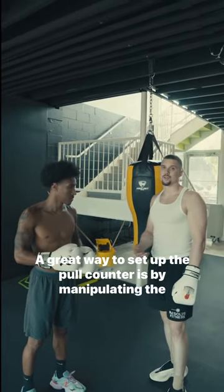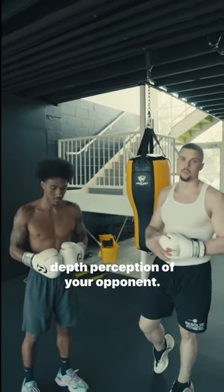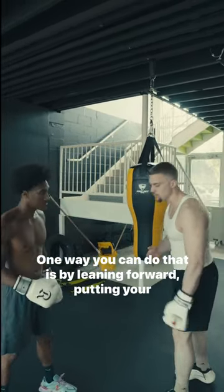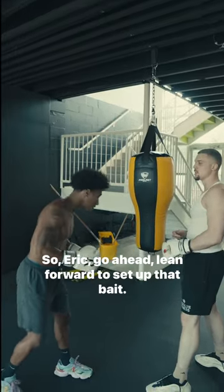A great way to set up the pull counter is by manipulating the depth perception of your opponent. One way you can do that is by leaning forward, putting your head over your front foot. So Eric, go ahead and lean forward to set up that bait.